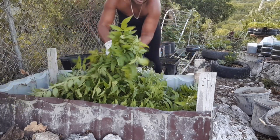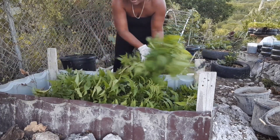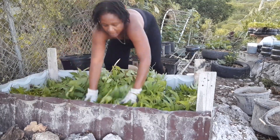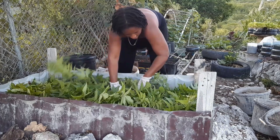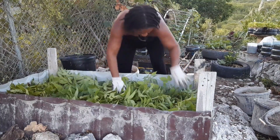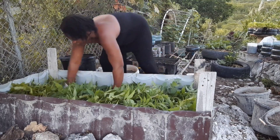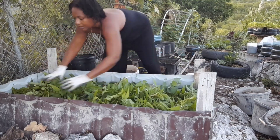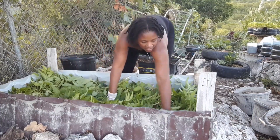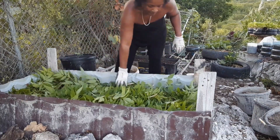These will dry out and rot and provide some nutrients at the base of the bed. They might look bulky now but they're not a lot when they are dried — they'll shrink right down into the bottom to provide a nice rich base for my bed.